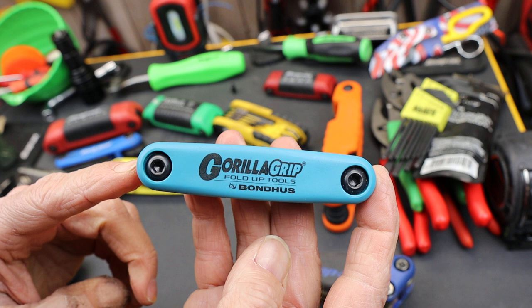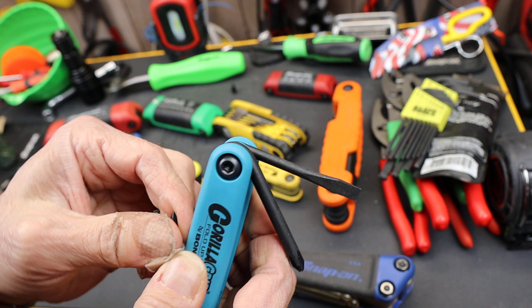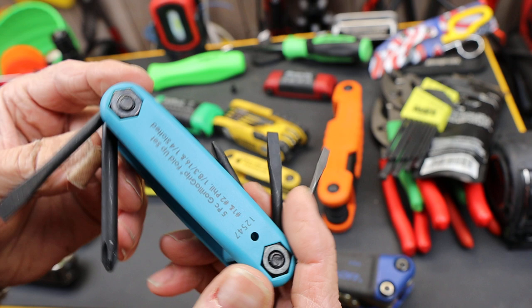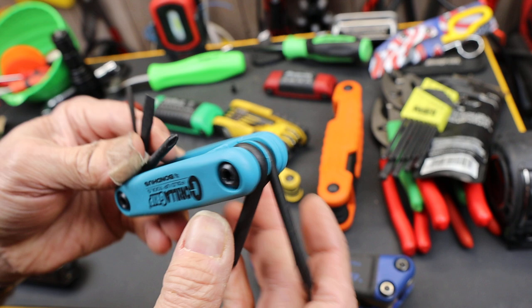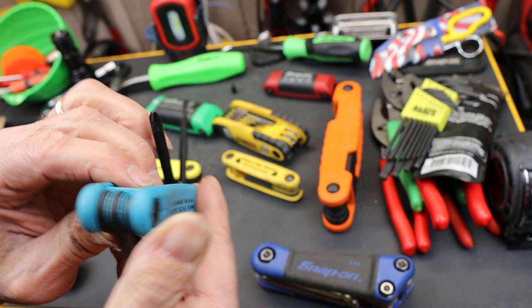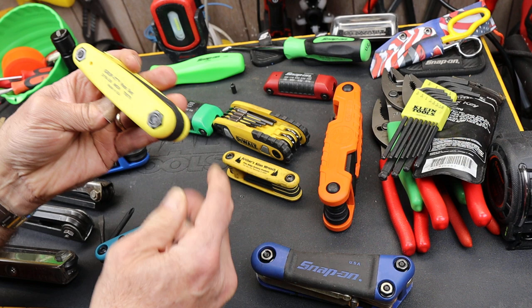So my question is — I was hoping to do more with the Bondus compact sets of hex, torx, Phillips, slotted, etc. But I want to see that they are for sure made in USA, and the way I would know that is if they actually said it, because then they could get in trouble if they weren't. But why don't they say it anywhere? It says it online, but how accurate is the internet? So Bondus, if you're watching, tell me this is made in the USA by telling me on it that it is made in the USA.